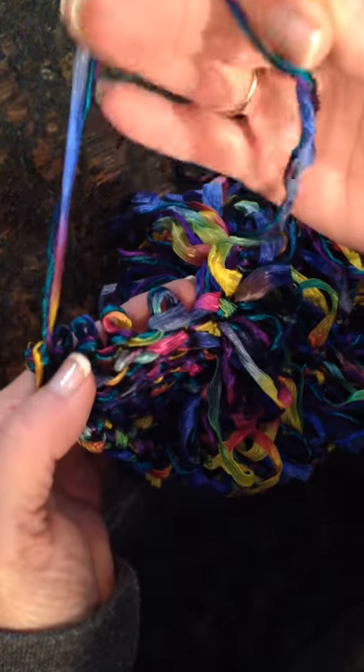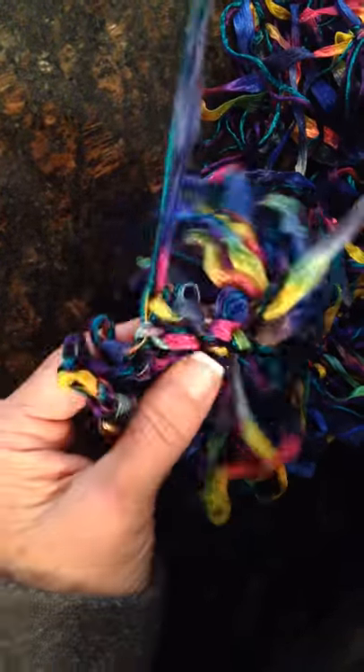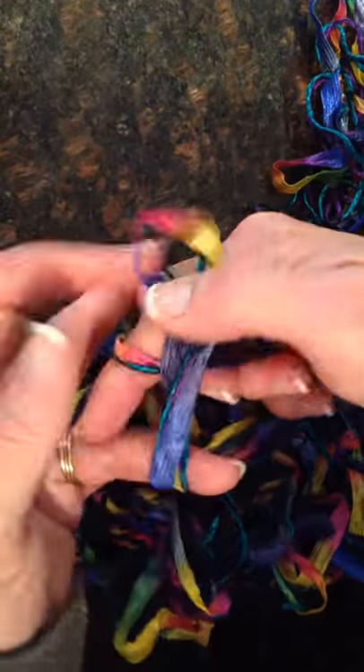I'm unraveling, and now I have a large loop. I'm going to make bunny ears and tie my square knot.